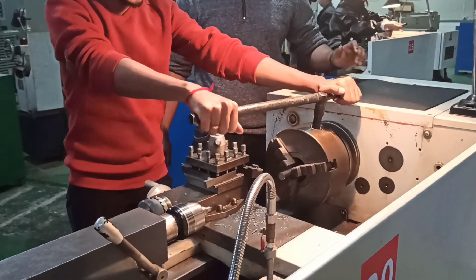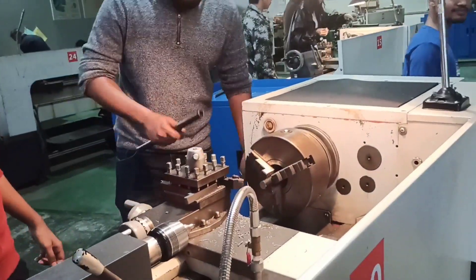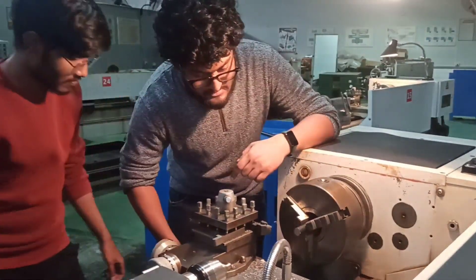you have to know what is turning. Turning is a machining process where a lathe is used to rotate the metal while a cutting tool moves in a linear motion to remove metal along the diameter, creating a cylindrical shape.